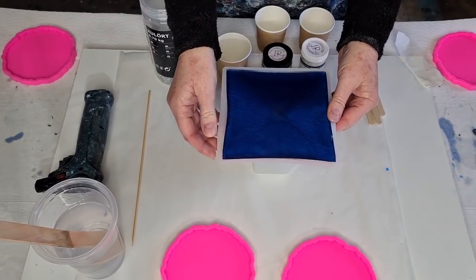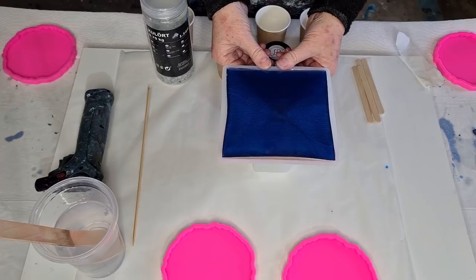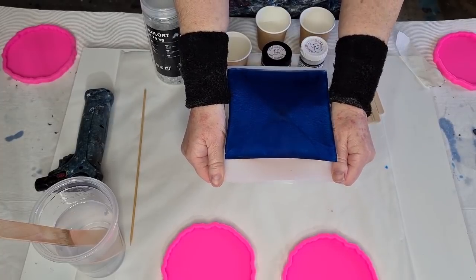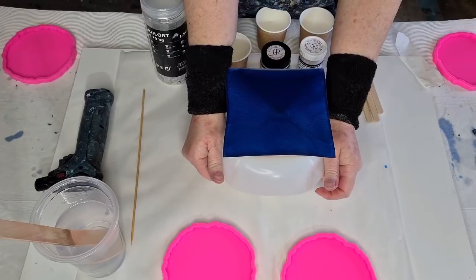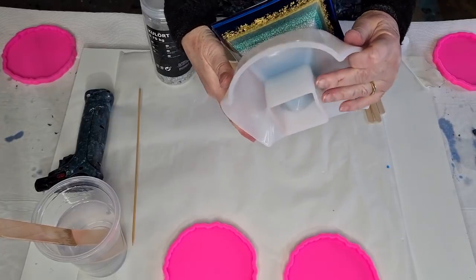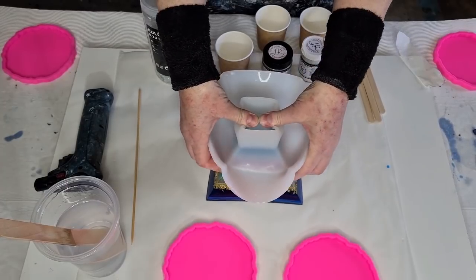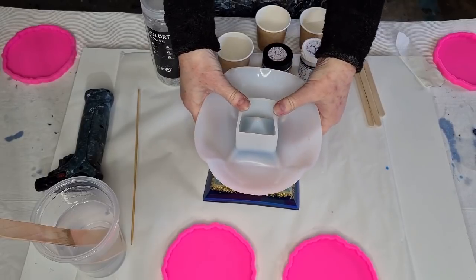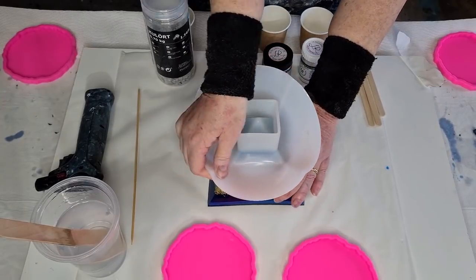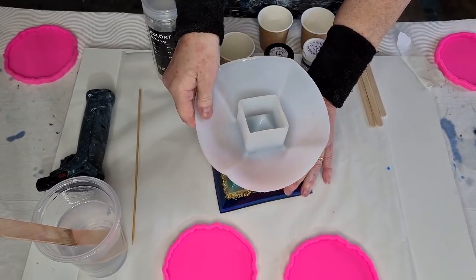I'm not sure how to get it out — I guess I'm going to have to fold the whole thing back like that. Let's turn it upside down and peel it off. Oh, there we go! It's a little bit tricky to do. I don't want to knock anything off my table.